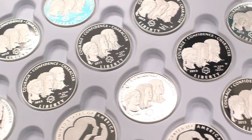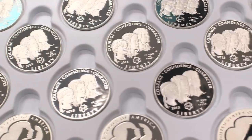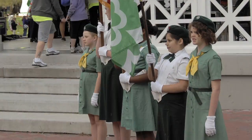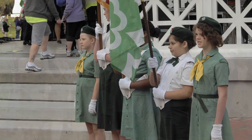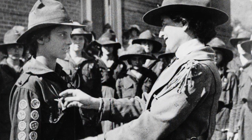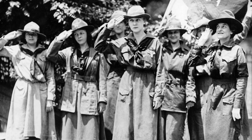The minting of the Girl Scouts of the USA Centennial Silver Dollar is truly a special moment in the history of Girl Scouting. It marks the culmination of a celebration that has spanned the nation. The coin is the first dedicated to a girls organization and honors both our organization's proud legacy and the 59 million women who have worn the Girl Scout uniform.